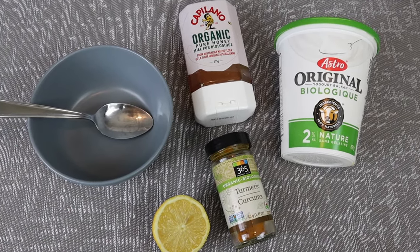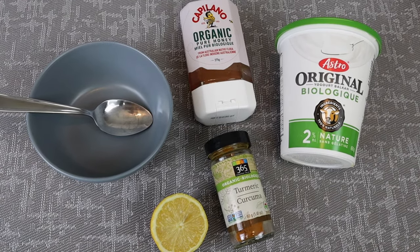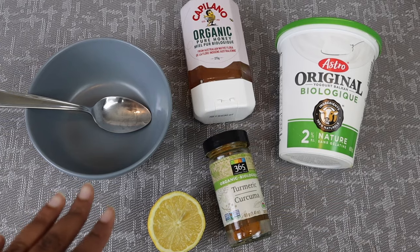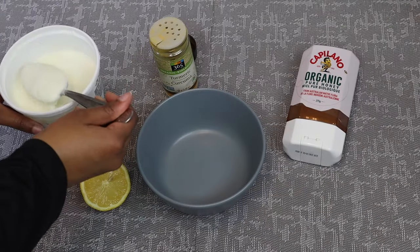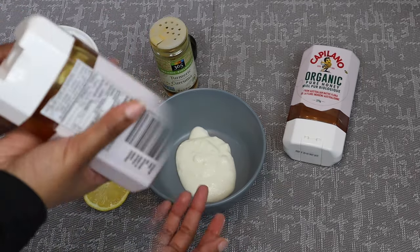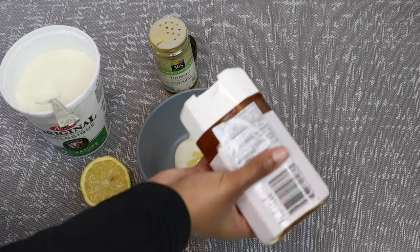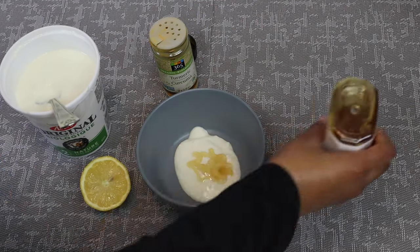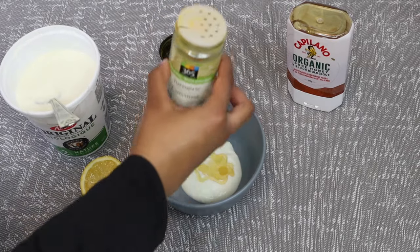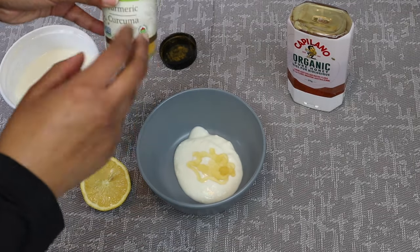There are so many different ways you can go ahead and make this mask — some people use olive oil or milk, it's up to you guys. But this is just how I'm used to making it and how my mom always used to make it. So first I like to take about a spoon of yogurt — there's no certain way you have to make the mask. I'm going in with some honey, making a lot because I want some for myself and my mom. Then I go in with turmeric. I like that this one comes with a shaker so I don't have to touch it.